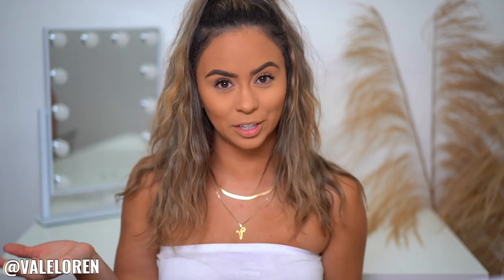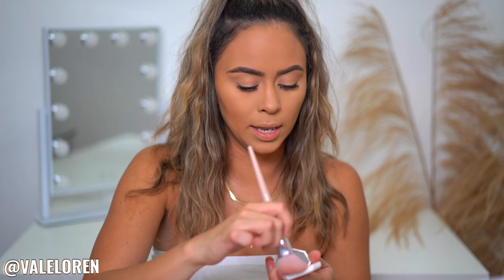Now let's move on to blush. I have been obsessed with cream blush — this is the Fenty Beauty new cream blush collection in the shade Petal Poppin. It's great, it's lit, and I've been liking it with their blush brush.